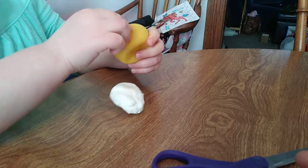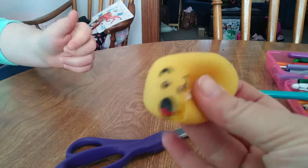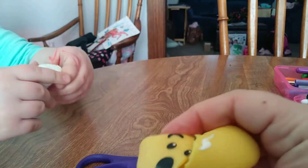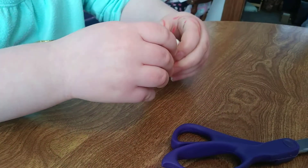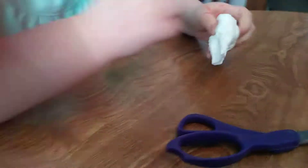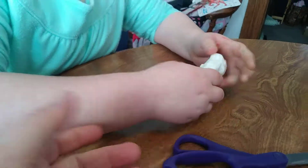Eww. Alright, let's see. Yep, there's the squishy ball — eww, no longer squishy. And what is that? Is it sticky? No. It feels like cottage cheese.